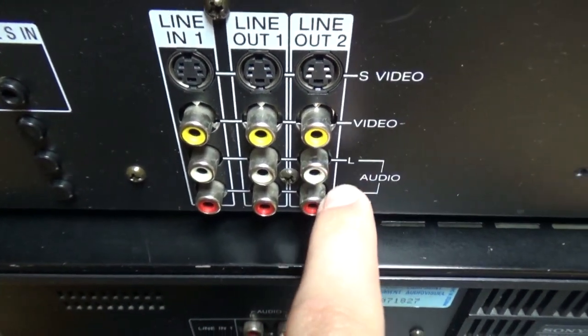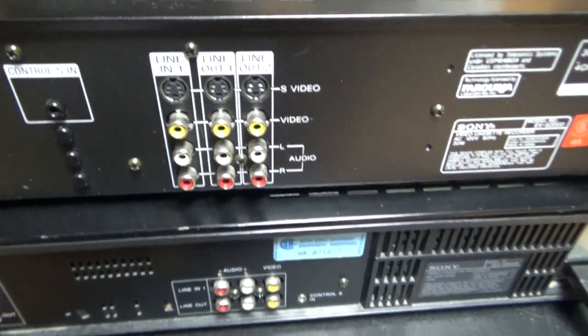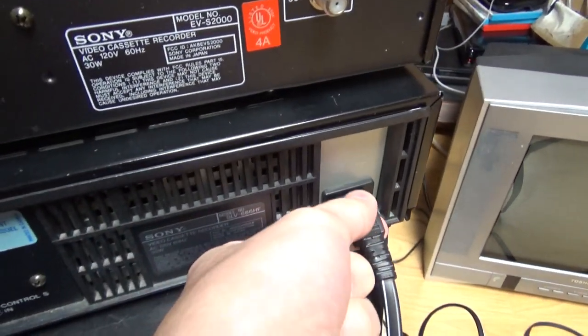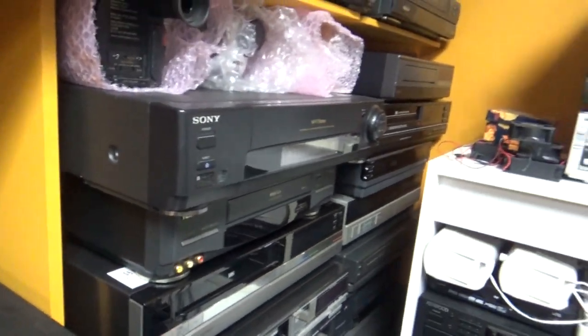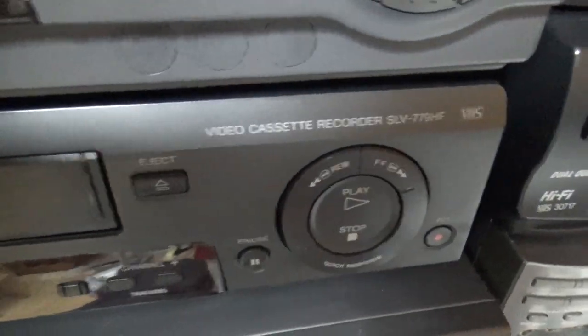On the back you have line in and out, S-Video and regular RCA cables, and two outputs so you could display on two monitors or TVs. The VHS VCR has a separate power plug, while the EVS2000 does not. My other Sony VCRs — the SLV-73DHF and SLV-779HF — have a separate power plug, but the Betamax SL-100 does not.